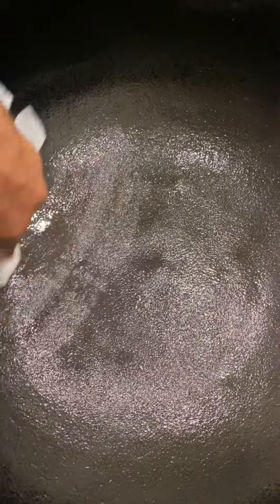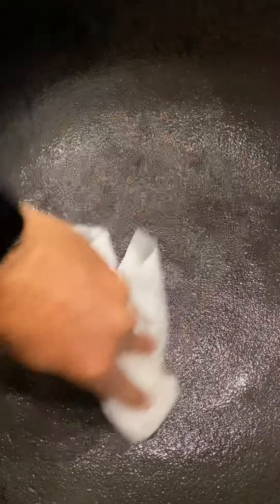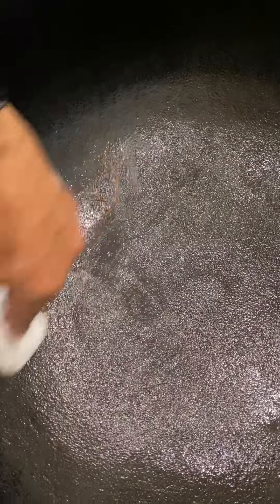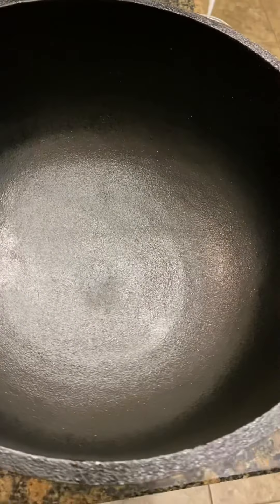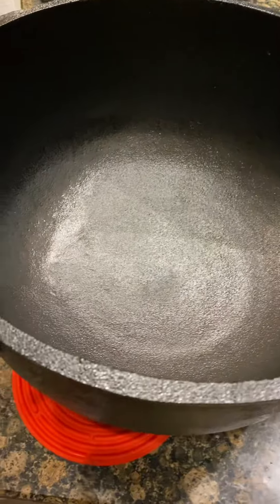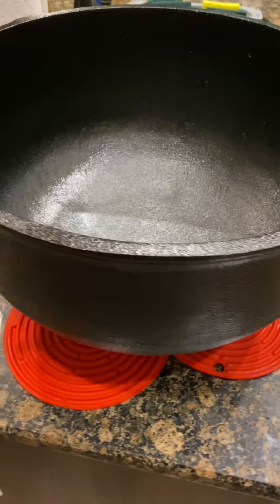I'm going back over all my areas because I want a thin layer of this shortening — I don't want it to puddle up anywhere. I want it to be a nice thin layer so that it's all coated evenly. We have applied a nice thin layer of vegetable shortening and gone over it a few times so it's all smooth — I've gotten all the edges and the sides. It looks beautiful.